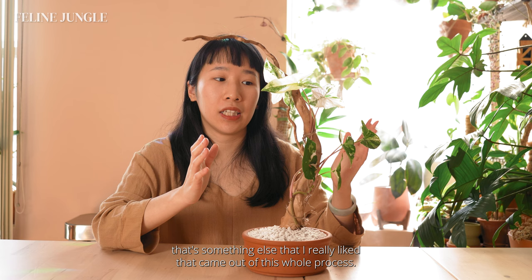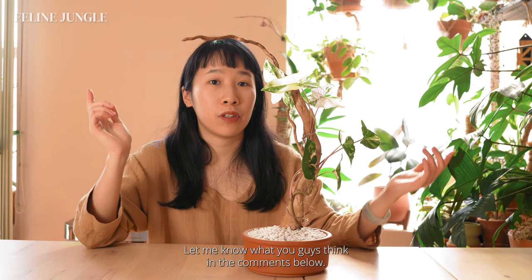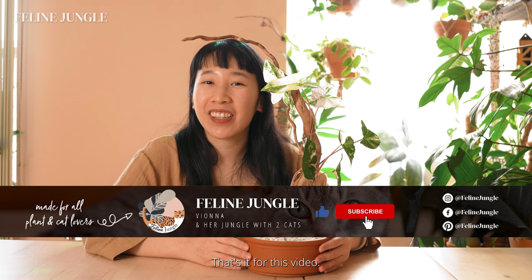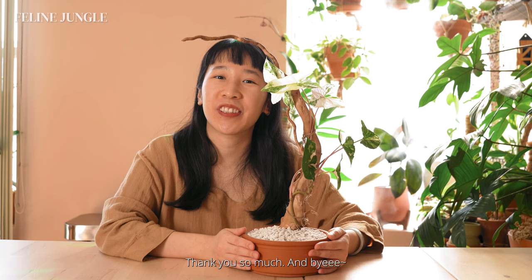That's it for now and there's definitely more that I can improve on, but I really like how it looks. Let me know what you guys think in the comments below. Also let me know what plant you want me to put on the sturdier driftwood — I'm just addicted to making these kinds of projects right now, so I'm pretty sure I'm going to make another one in the near future. That's it for this video. Thank you so much for watching. If you liked it, don't forget my 10-second challenge to like, comment, subscribe, and share this video with all your friends to help this channel grow. Thank you so much and bye!